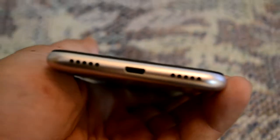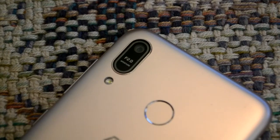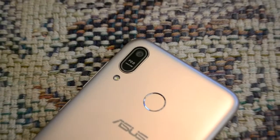Let me give you an overview of the phone. On the right side we have volume rockers and the power button, below that a speaker grill and micro USB charger port. On the back we have a fingerprint sensor. The camera appears to be dual but it is actually a single camera with an F2.0 aperture.